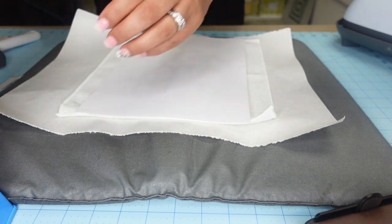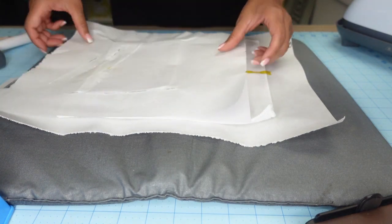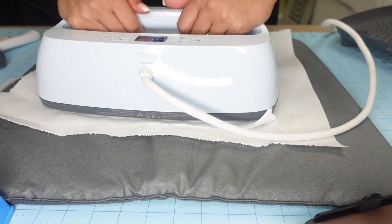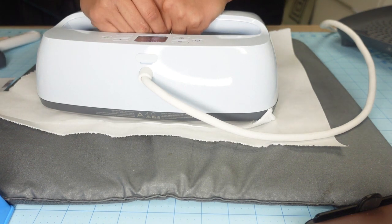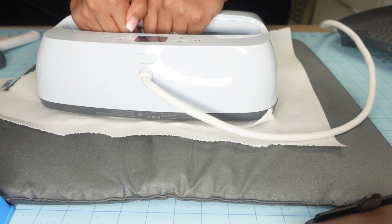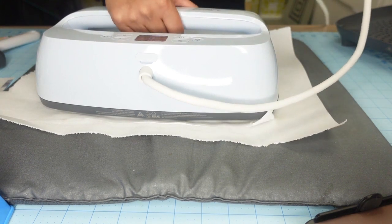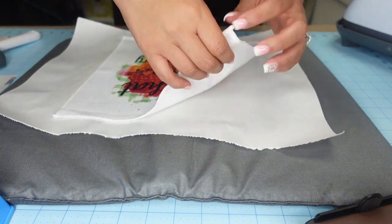I'm starting off with the washcloth and I'm going to press it at 400 degrees for 60 seconds. I have a piece of butcher paper underneath the washcloth to protect my pressing pillow from any ink transfer. I put the image face down, taped it, and put another piece of butcher paper on top to protect my pressing plate. I'm using the Cricut EasyPress 3, which goes up to 400 degrees, applying medium pressure. Now I'm removing the butcher paper and the sublimation paper — and there we have it.